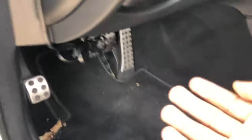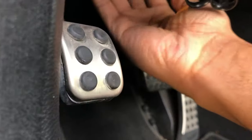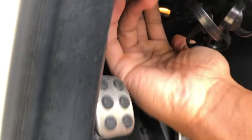The next thing you want to do is pop the hood. The hood release lever is a little red latch on the left side of the vehicle near the parking brake. It'll be on the right side for European models.